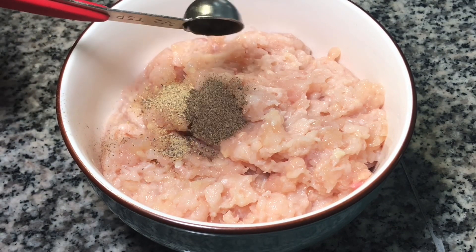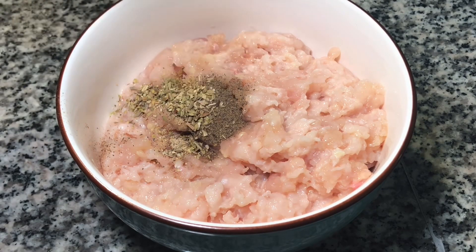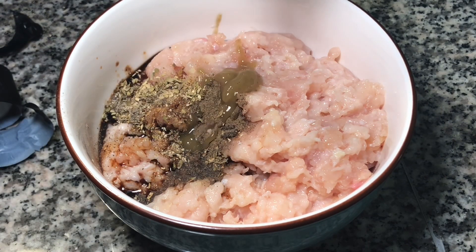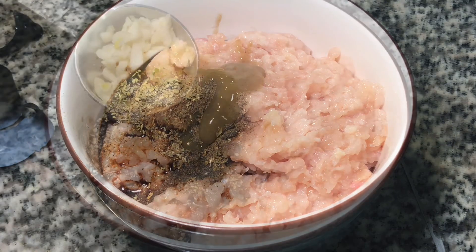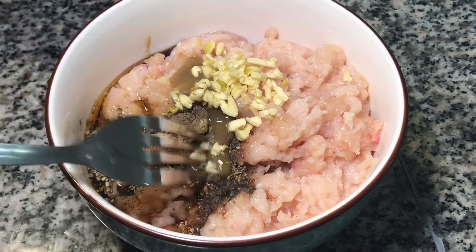Add half a teaspoon of oregano, one tablespoon of soya sauce, and one teaspoon of green sauce. Add half a tablespoon of chopped garlic.